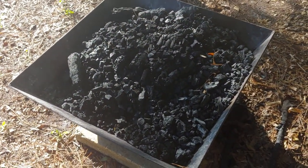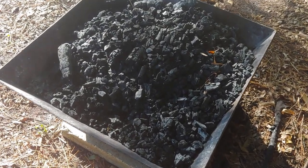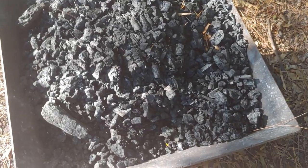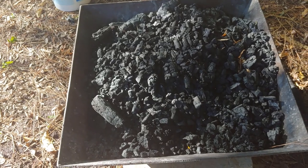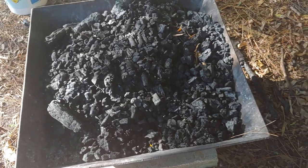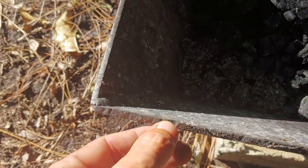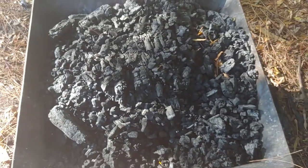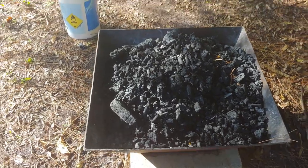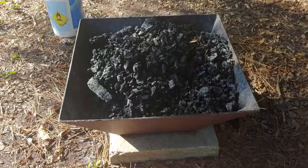This is a great way to make a lot of biochar at homestead scale — you can make it a lot faster than with those barrels, and the infrastructure lasts much longer. The barrels I've used before last about eight to ten burns and then you've got to throw them away. This is like quarter-inch steel or so — it's going to last forever. Anyway, that's my two cents on biochar production. I hope you enjoyed it and I'll see you next time.